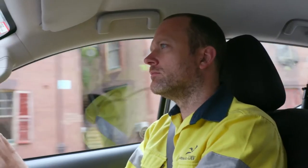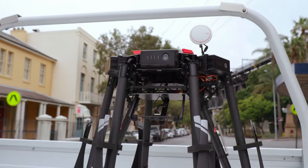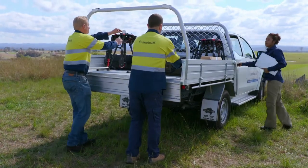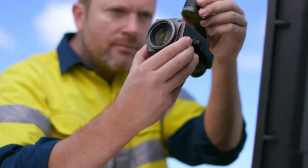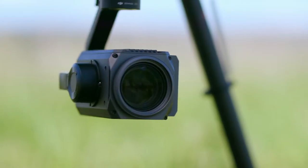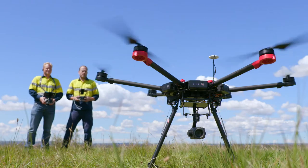In our inspection work, drones have now become a vital tool for quickly gathering the information we need, but we haven't been able to get as close to some of the structures as we would like. With DJI's new Zenmuse Z30, we finally have the fast and flexible tool for capturing the smallest details of the assets we're inspecting, while maintaining a safe distance between the drone and the structures.